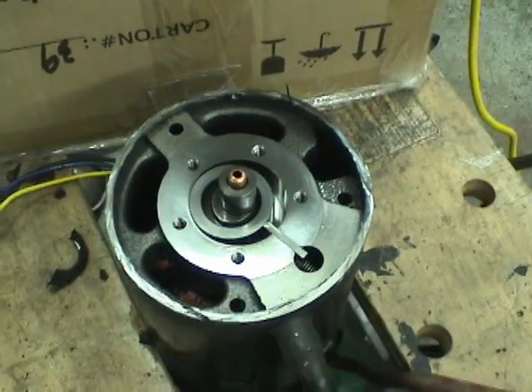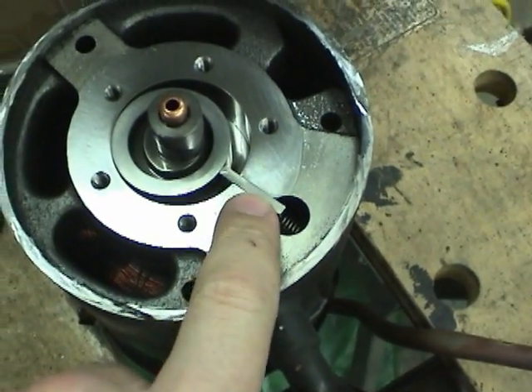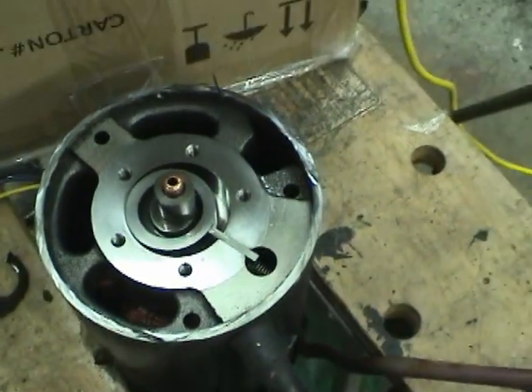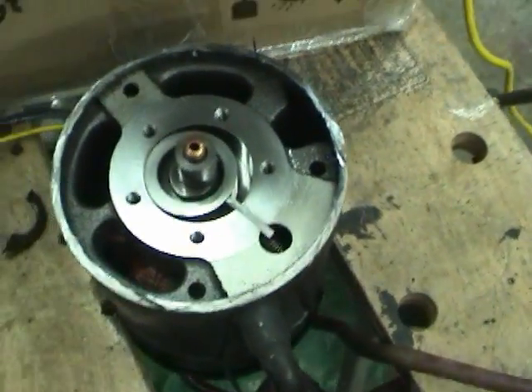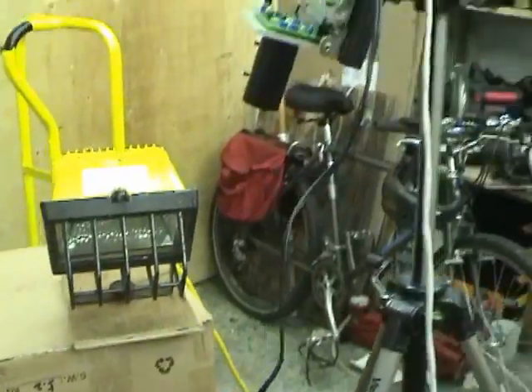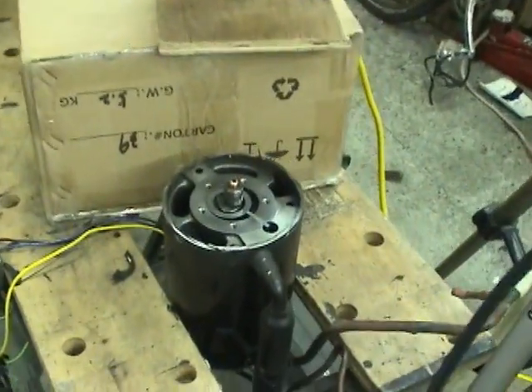The theory was that this little vane thing was bouncing up and down against the ring here. I've got a high-speed camera set up looking at it, and we'll take a look at what actually happens.